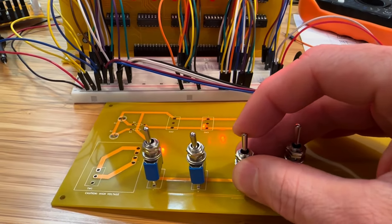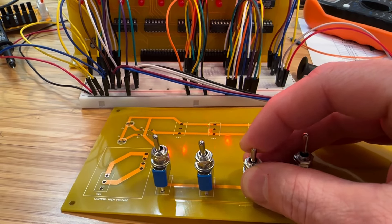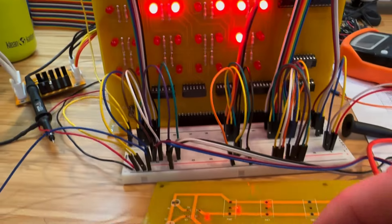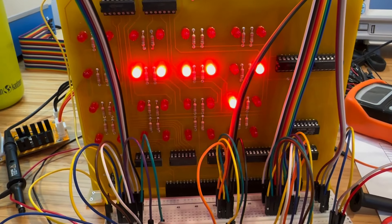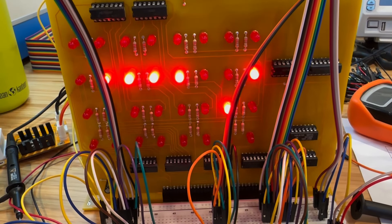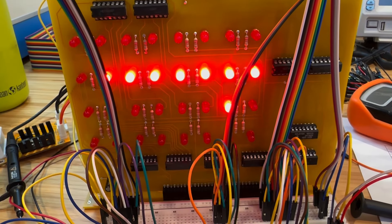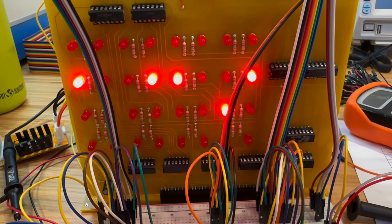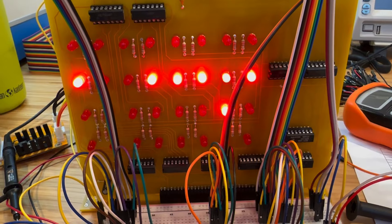Let's try examining some of the memory locations to ensure that the examine circuit is working properly. As you can see, the examine circuit is not working properly — it seems to be sporadic, so something is obviously wrong. Let's do some debugging and try to figure it out.